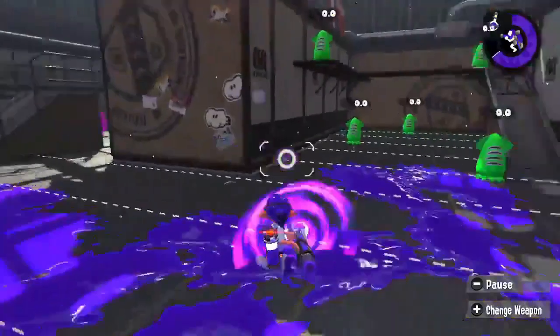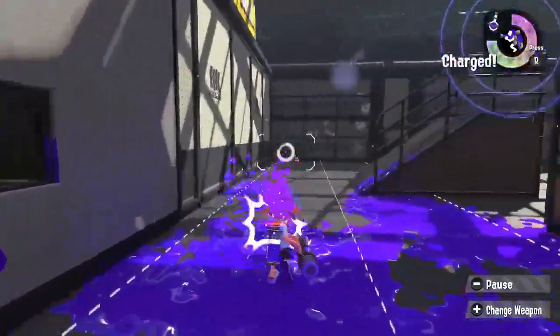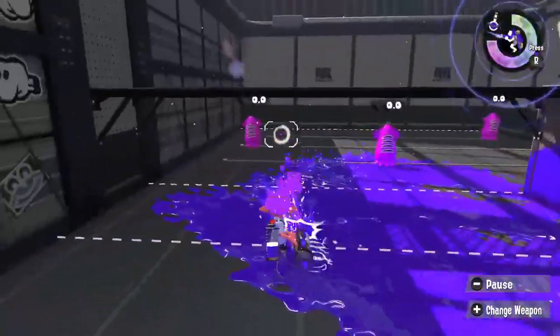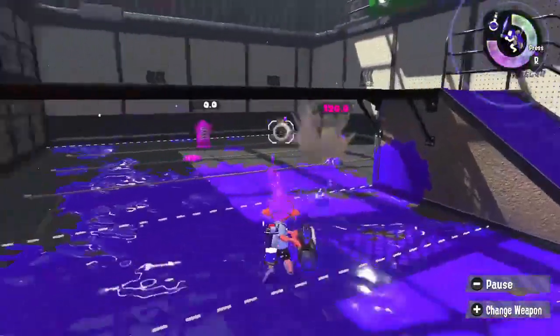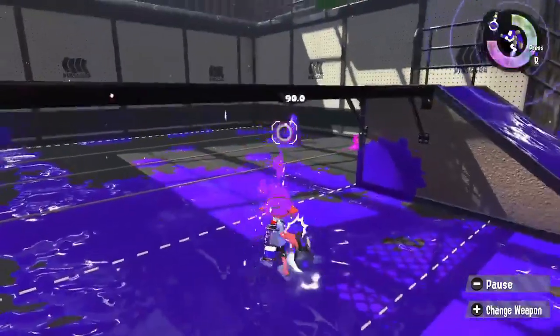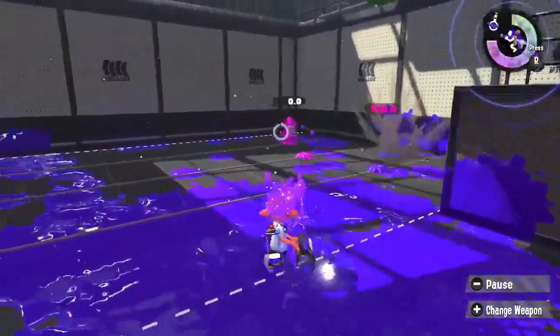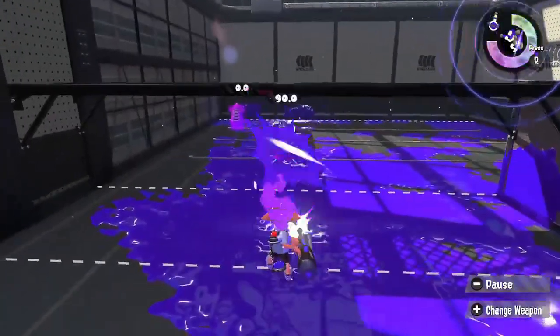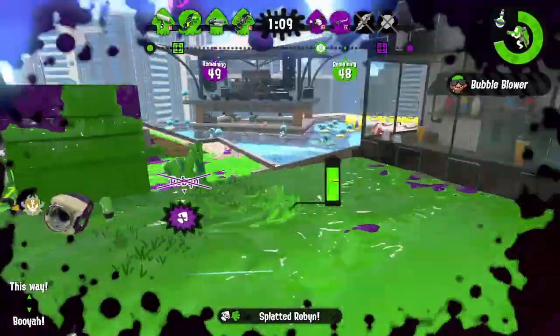When this rhythm becomes second nature, you'll be covering turf with maximum efficiency. The second exercise I recommend is to practice staying in snipe mode while continuously hopping between targets. This is how you can compensate for the Ballpoint Splatling's slightly slower damage per second output at long range.